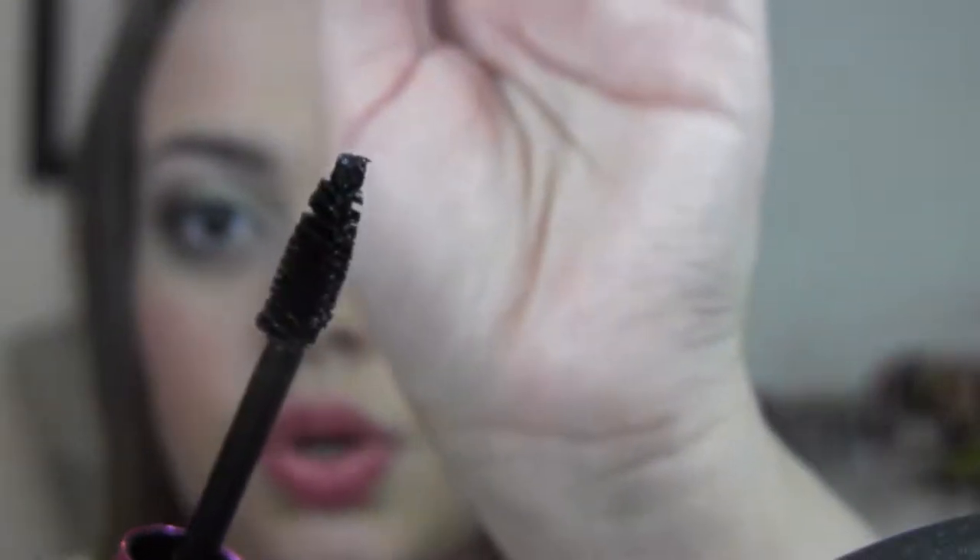Right off the bat I do notice that the consistency of this formula is a little bit more on the drier side, which I really like because I find that drier formulas actually do last longer. It is a little bit gloopy when you take it out of the tube, so you do have to end up scraping a little of the excess mascara formula on to the tube opening.